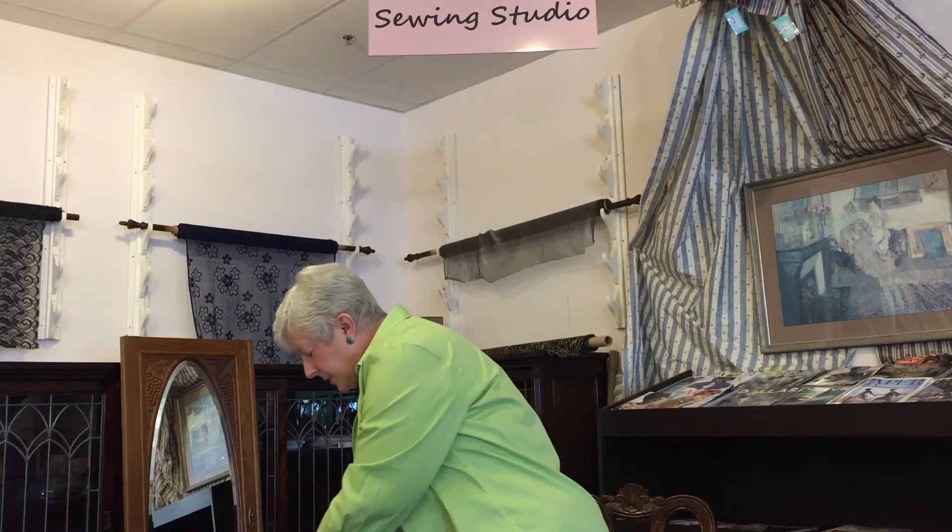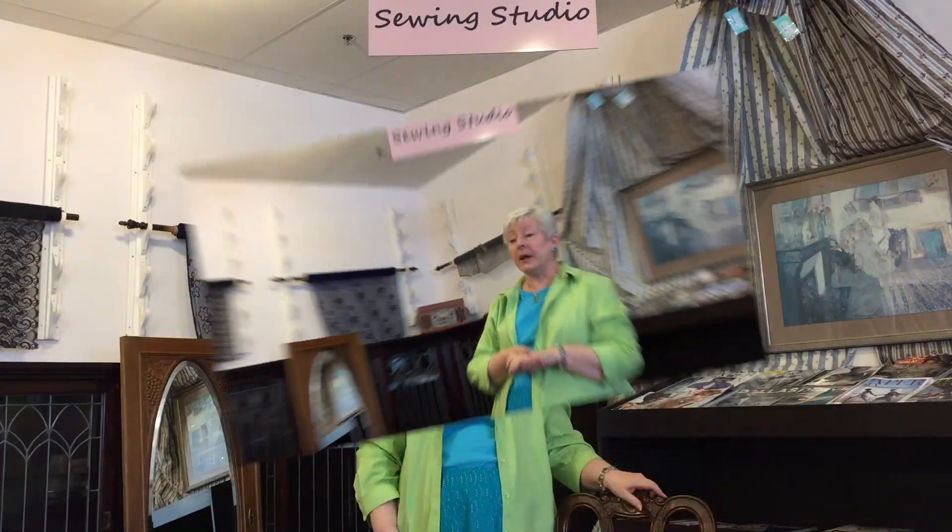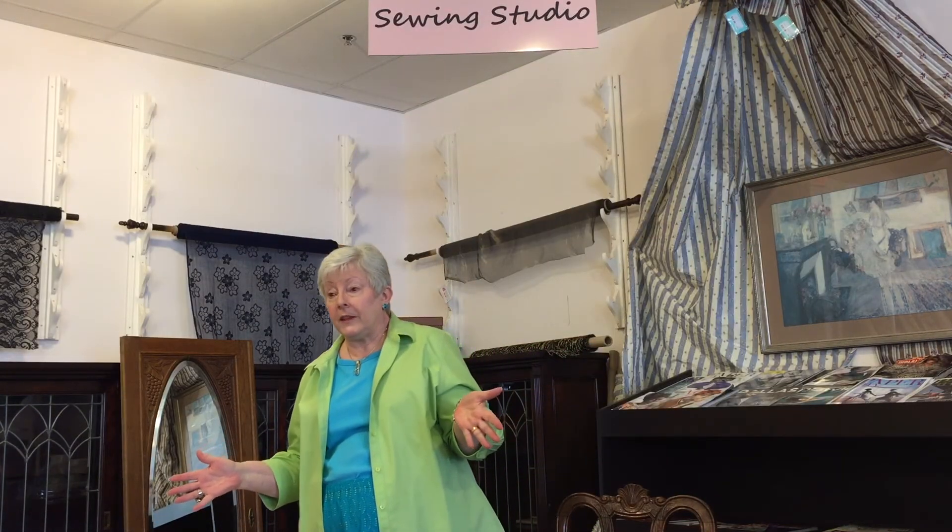There are so many possibilities for a buttonhole once you think of it as a faced opening. We all get concerned — oh, it's a big welt pocket — but a welt pocket is just a faced opening. If you have a faced opening, you can do anything.